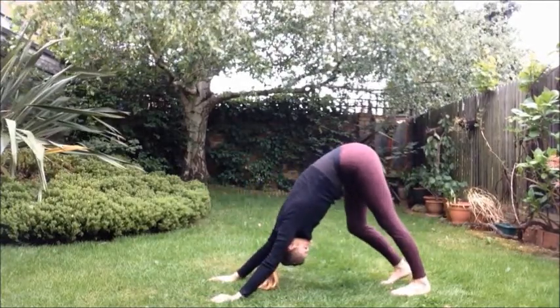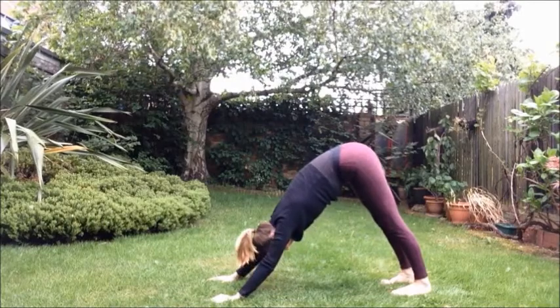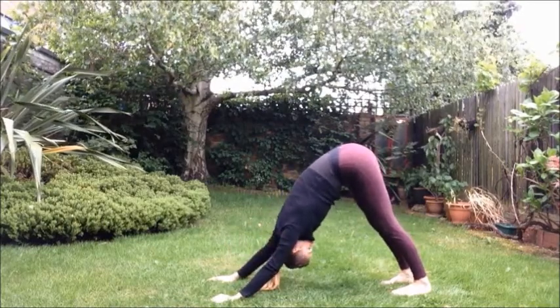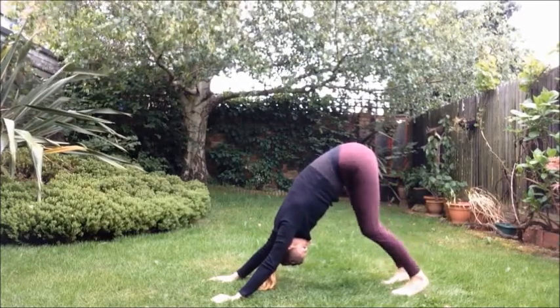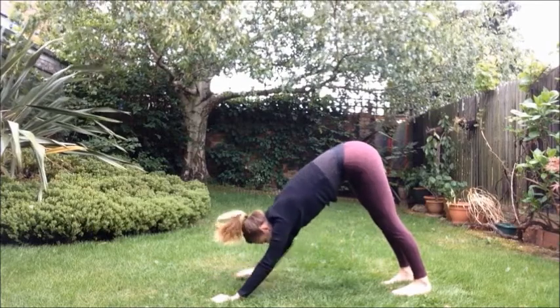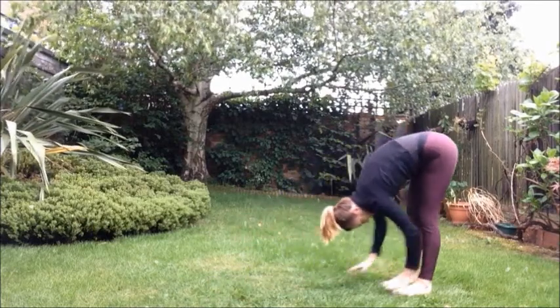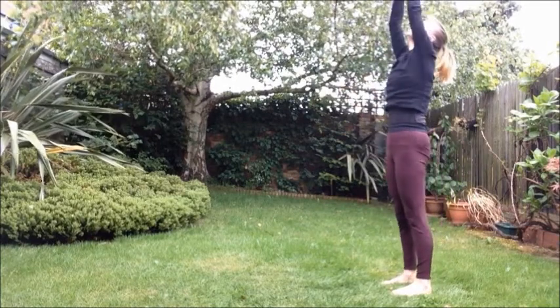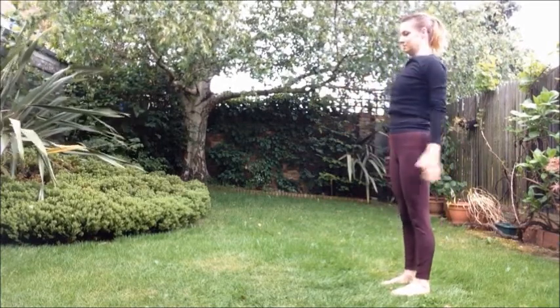Lengthening the head towards the floor, your chest down towards the floor and also to the thighs. Breathing deeply. Inhaling. Exhaling and walking the hands back. Inhale, arms all the way up. Exhale, palms to the heart.